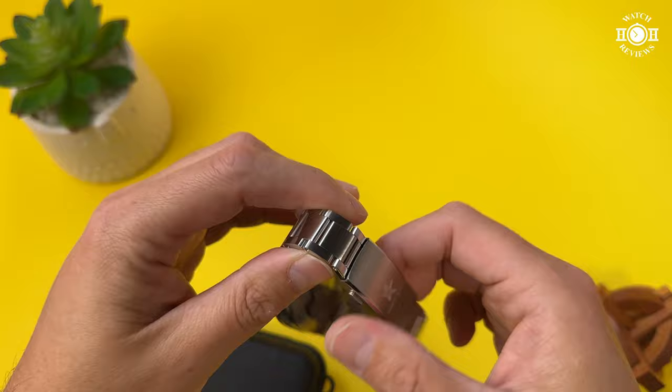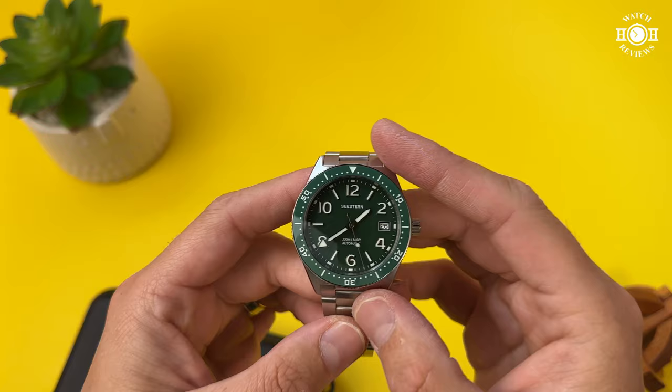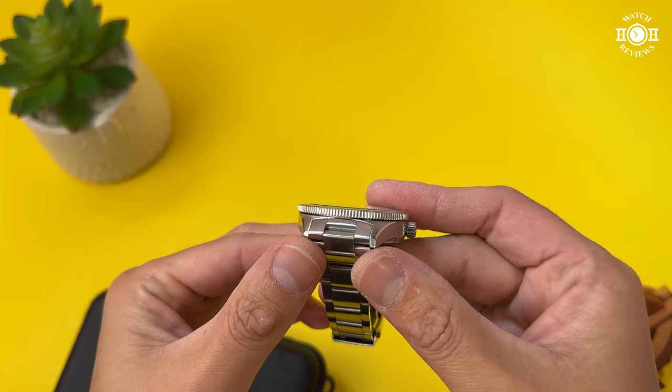Looking at the dial, we have a domed sapphire crystal with AR coating. The bezel is a coin-edge bezel with a ceramic insert that is fully lumed — I'll show you a loom shot later in the video. Let's hear the bezel in action.